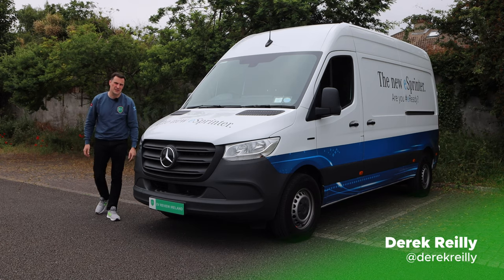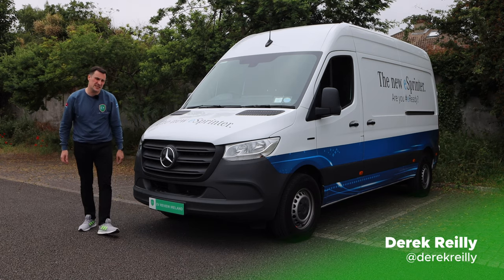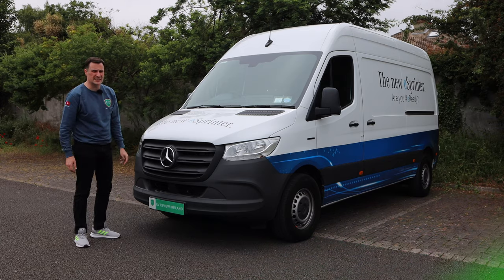Hello and welcome to EV Review Ireland. My name is Derek Riley. Today we're going to be looking at the Mercedes eSprinter, so let's get started.